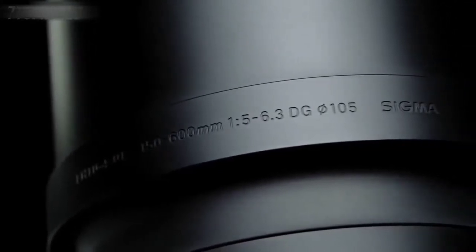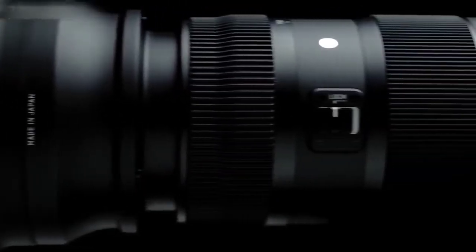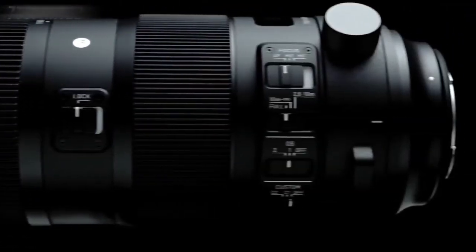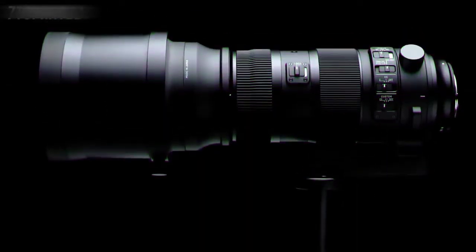Introducing a high-performance ultra-telephoto zoom lens that fulfills photographers' most stringent requirements: the Sigma 150-600mm f5-6.3 DG OS HSM Sports lens. Flagship of the sports line, this lens delivers the highest level of optical performance.